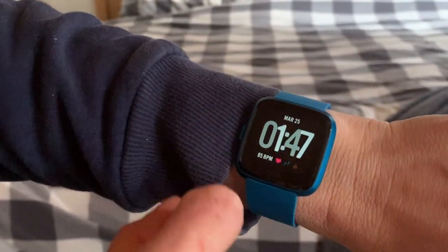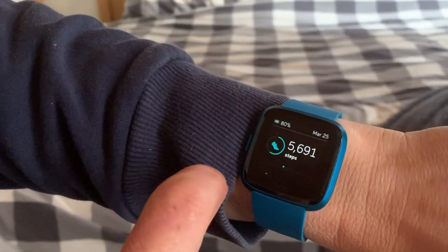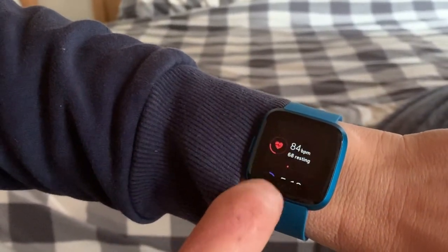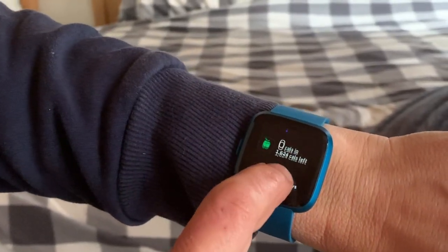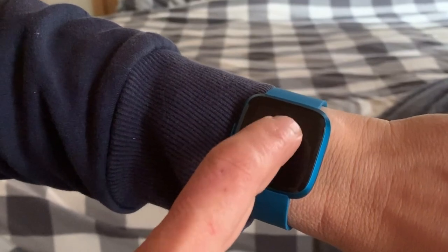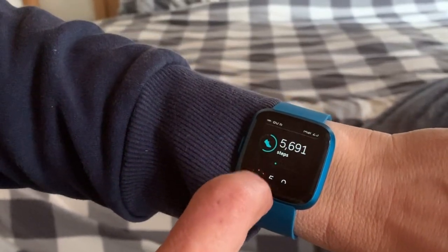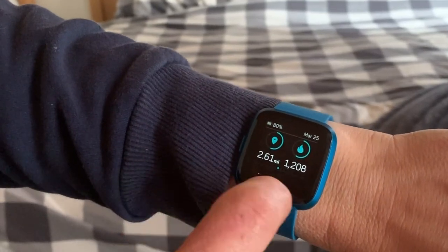If you swipe up on the menu screen you can see your full day — all of your activity, your steps, your current heart rate as well as your resting heart rate. There's distance tracked because this watch does have GPS, and you can basically just scroll through and see exactly how you're doing for that specific day.